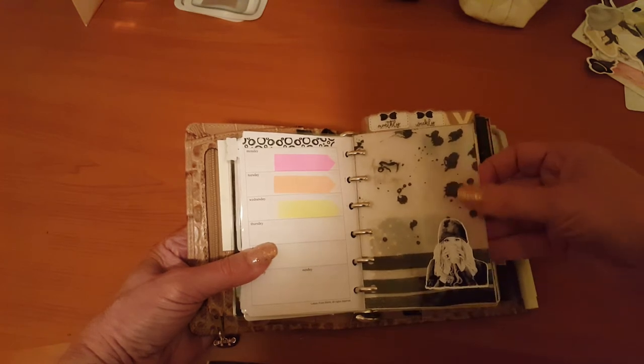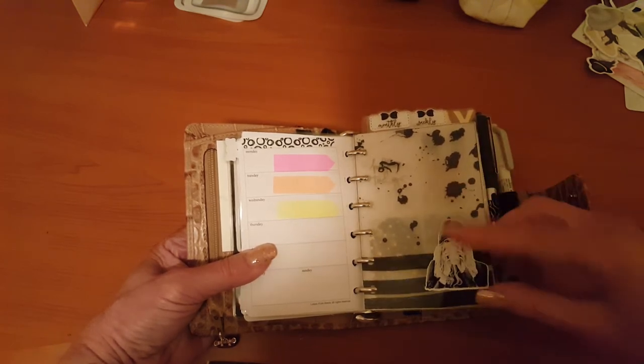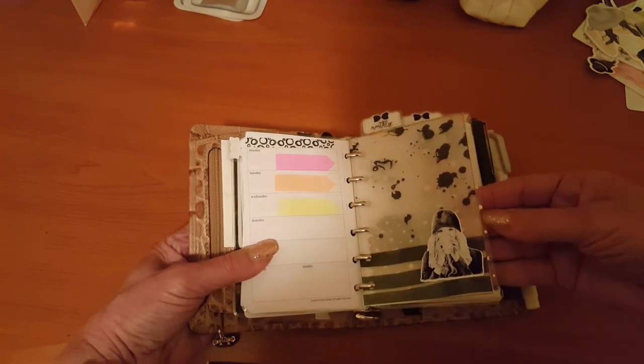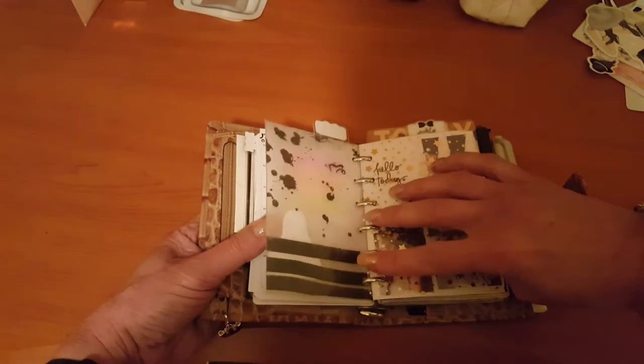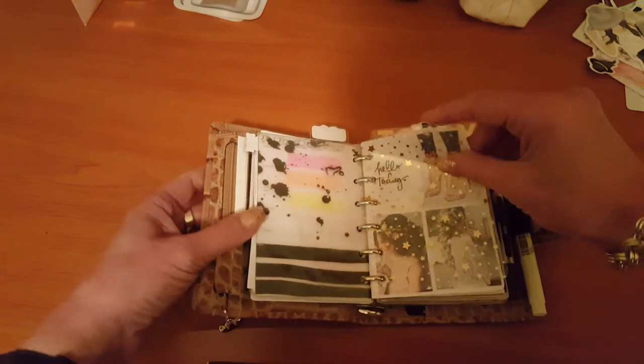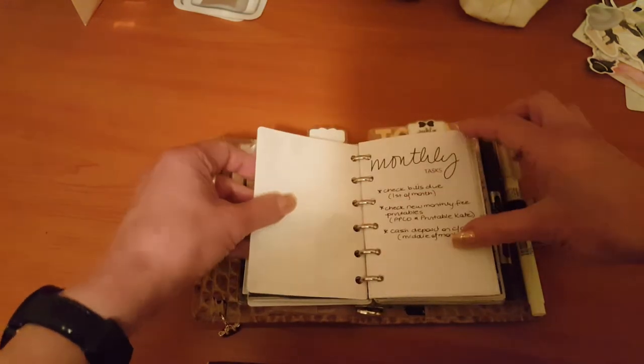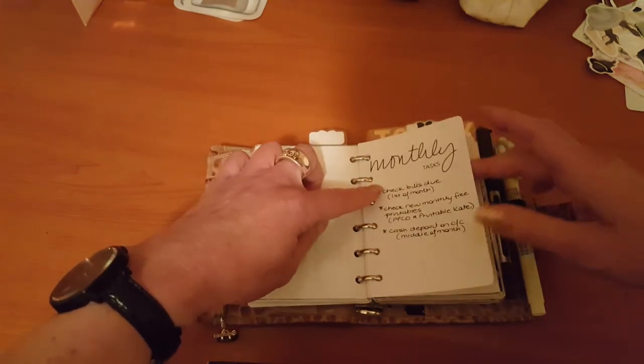I had these labels in my Foxy Fix traveler's notebook previously, so I've moved them in here. I printed these free printables onto some vellum, then laminated them and added some stickers — these are from Powder World on Etsy, worth checking her out, she's got some lovely things. This is the same as my previous setup video — a free printable from the Planner Spot.